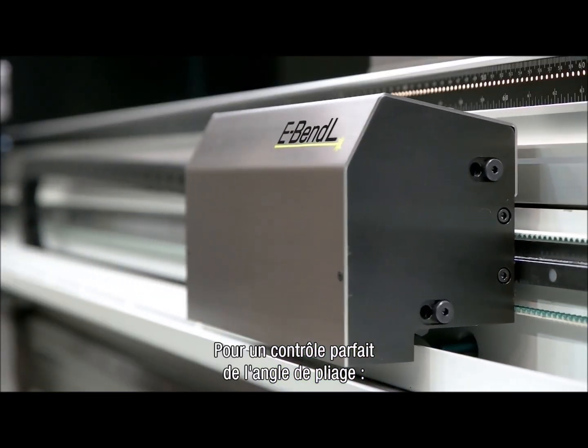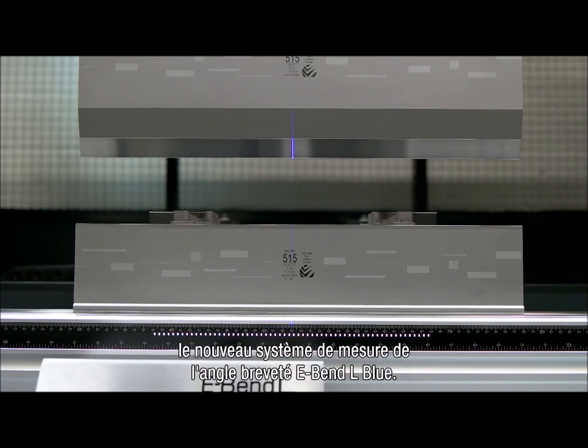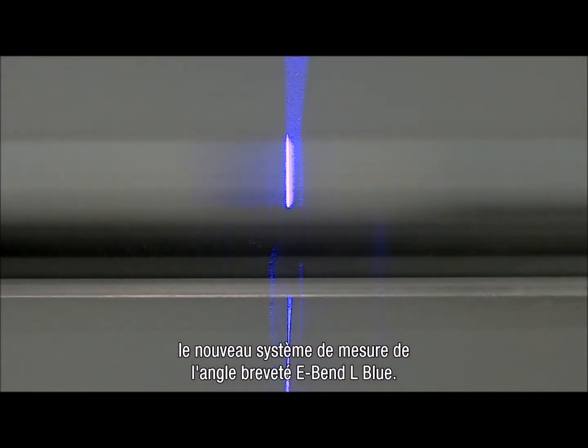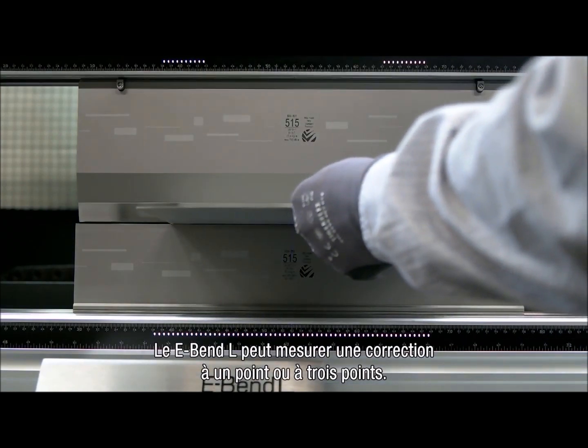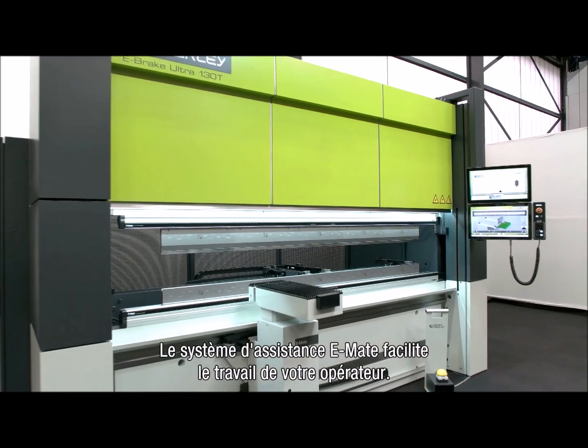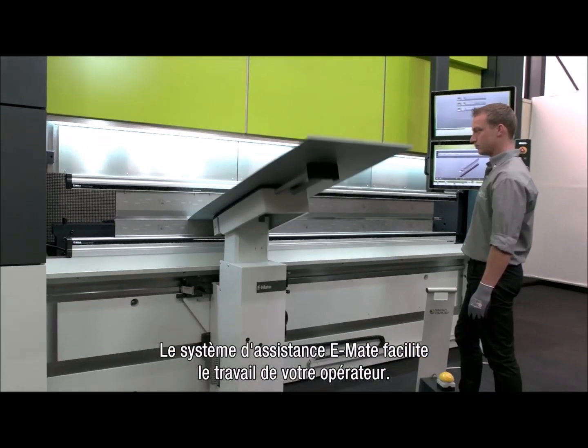For optimum control of the bending angle, there is the new patented e-bend L blue angle measurement system. The e-bend L can measure a single point or three-point correction. The e-mate bending aid will make handling easier for your operator.